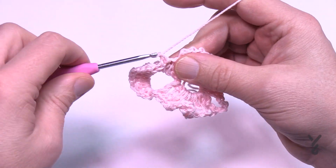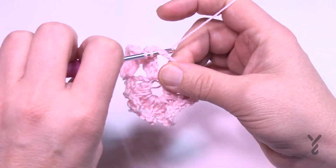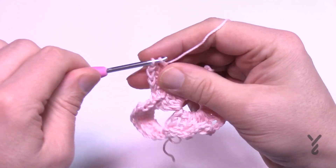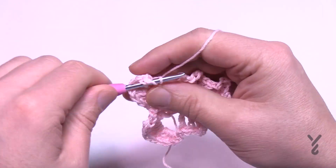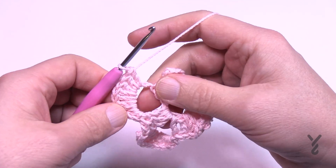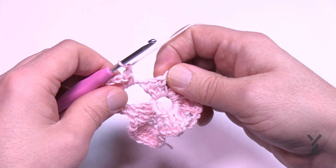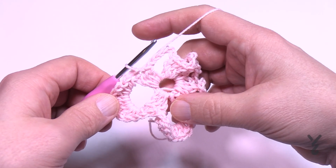Then start another petal: chain one before you begin and come right to the chain six space. Work one single, one half, seven doubles — 1, 2, 3, 4, 5, 6, and 7 — then one half and one single. Chain one, come to the middle group of the three, slip stitch, and begin that all again. Please do that all the way around — I'll see you at the end of this round.